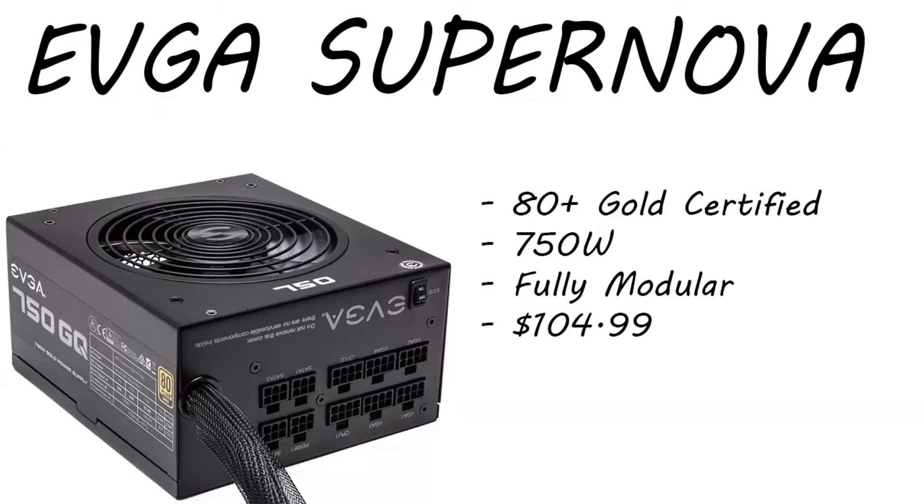For the power supply, we chose the EVGA 750 watt. This is an 80 Plus Gold certified, 750 watt, fully modular power supply. Fully modular means you can plug in only the wires that you need, so you don't have all those extra wires hanging around inside your case that you have to zip tie and throw somewhere. You only use the cables you need — for your graphics card, CPU, fans, hard drive, and solid state — that's really all you should need.